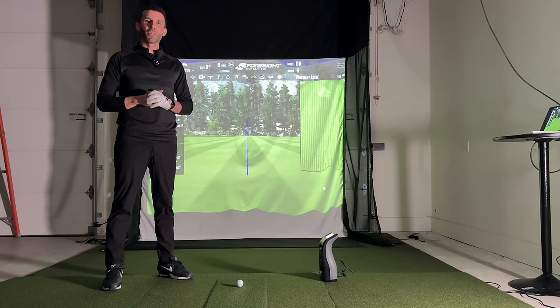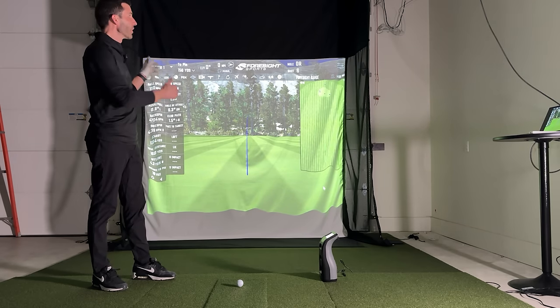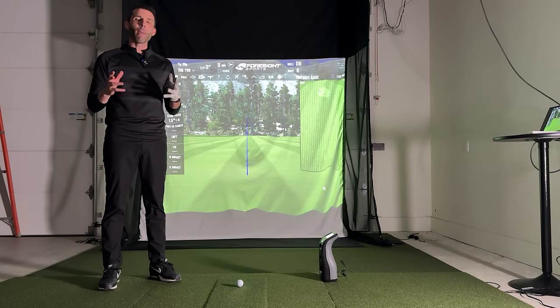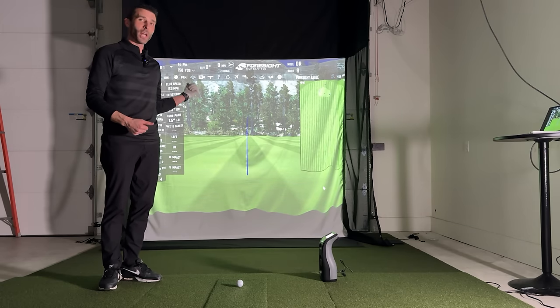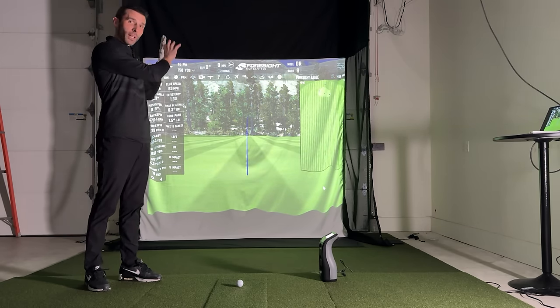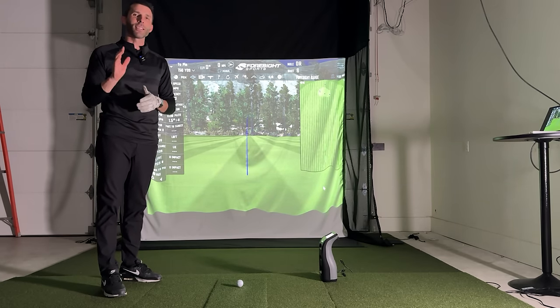What's up guys? Welcome back to golf simulator videos. I might be here with the best garage golf simulator setup ever. This is the G-Track retractable motorized golf simulator screen. I have people all of the time asking me how can I build a golf simulator in my garage but still park my car inside or use it for other things. Well, when you have a motorized retractable screen that actually installs on your existing garage track rails without any modifications, that's how you can do it and that's why I want to show you guys this setup.